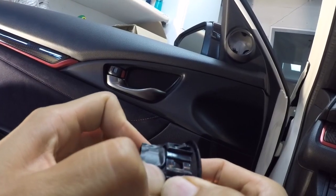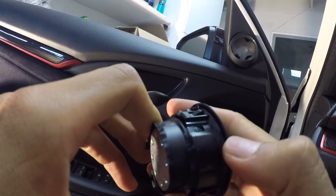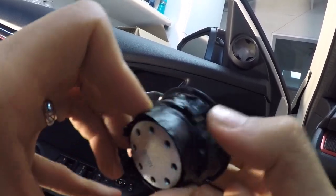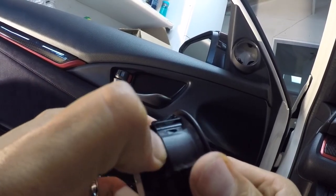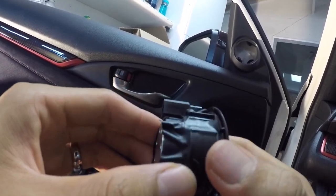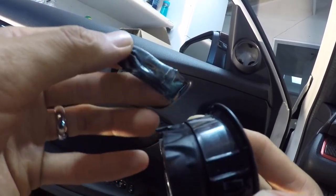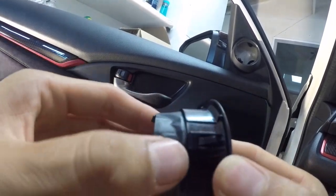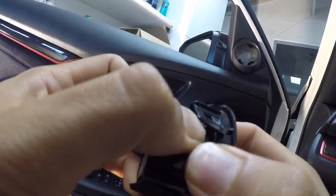What I have in my hand right now is the tweeter assembly along with the mounting bracket. You can see I've already taped it up to fix the buzzing tweeter issue, so I'm going to have to remove it to show you guys how I did everything.